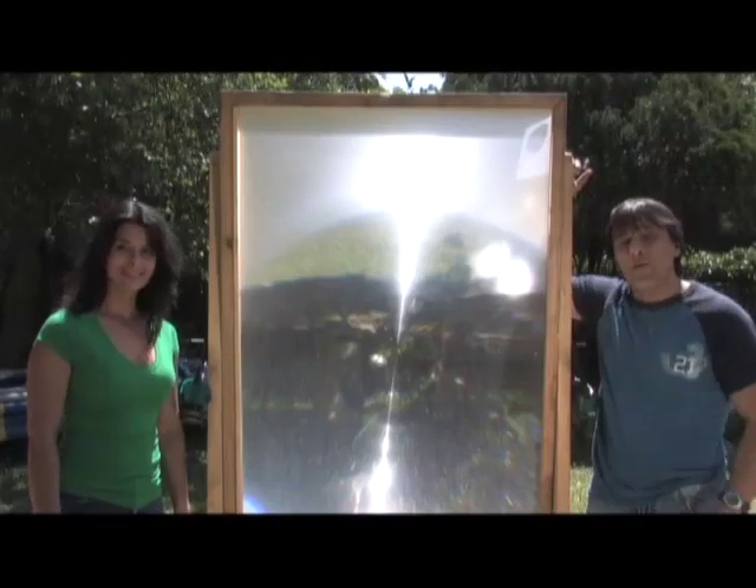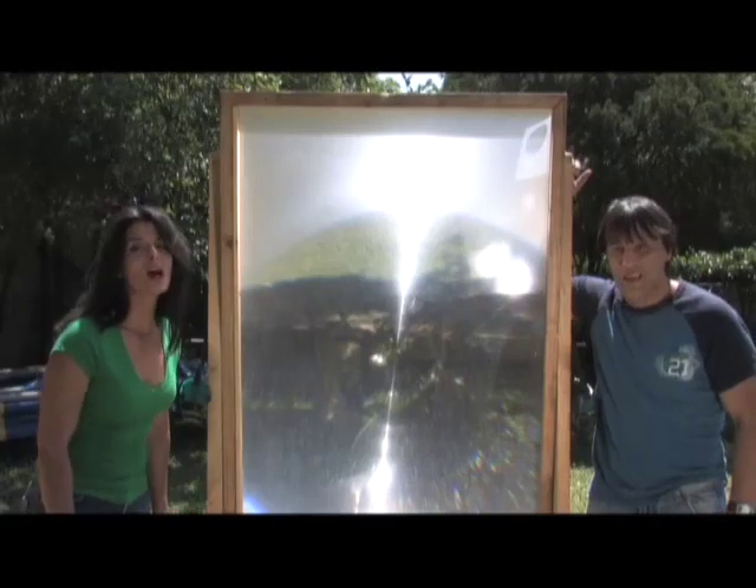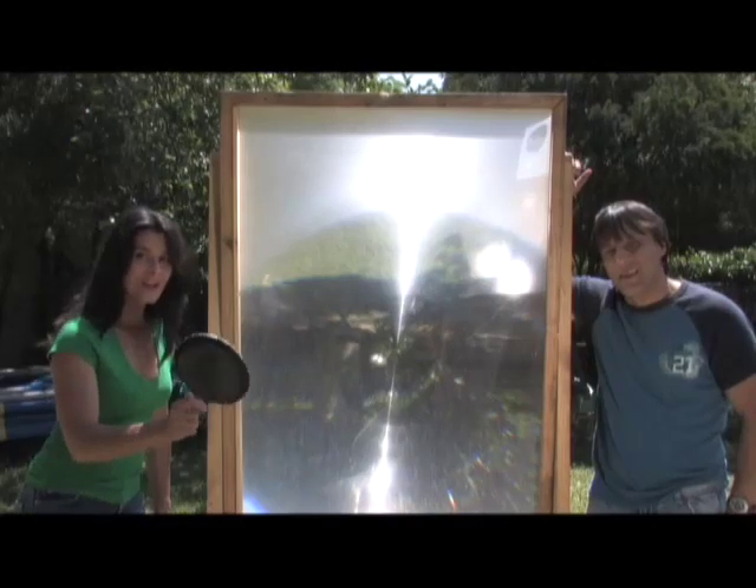We're standing next to a giant Fresnel lens, invented by French physicist Augustine Jean Fresnel. And in honor of the Frenchman's wonderful achievements, we're going to be cooking you popcorn.